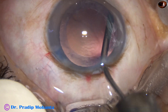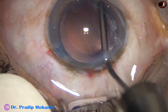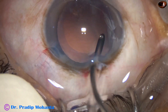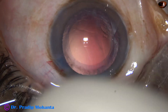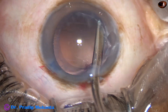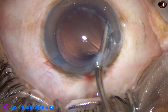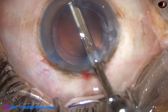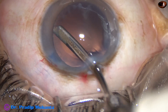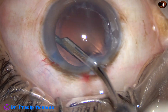There are some cells sticking to the posterior capsule near 9 o'clock. The cells are dislodged by irrigation just by the irrigating probe. I am going to use the Simcoe cannula again to remove these lens fibers. There is some more polishing of the undersurface of the anterior capsular rim.